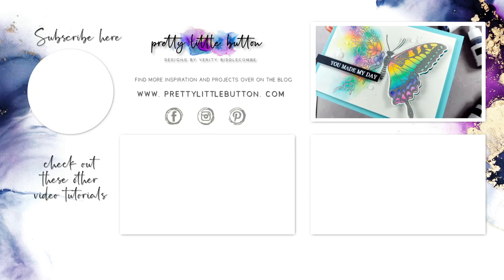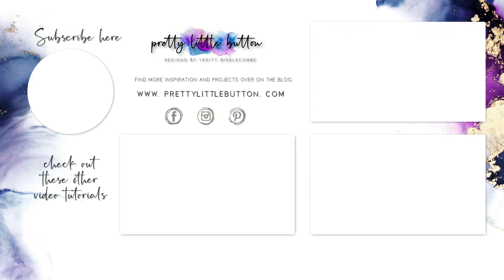If you're new to my channel, why not think about subscribing and hitting that bell icon to be notified when my next video is up. Until next time, happy crafting!